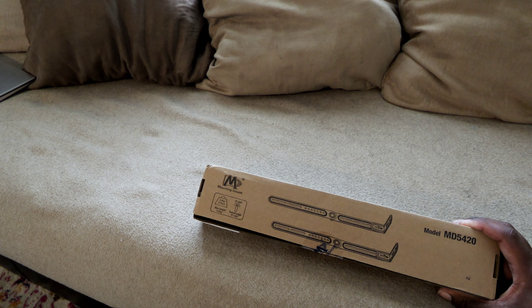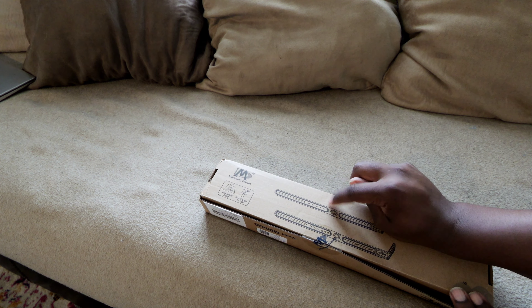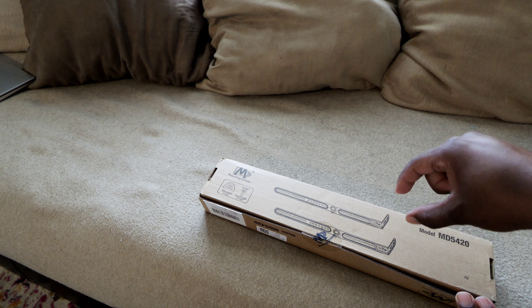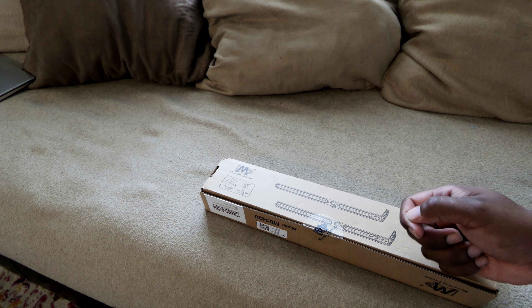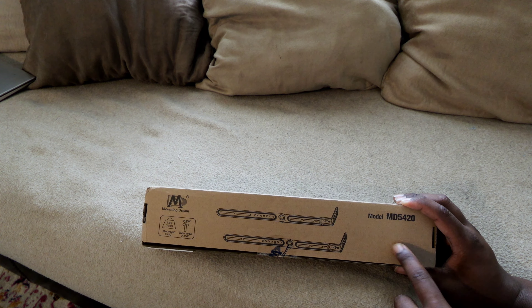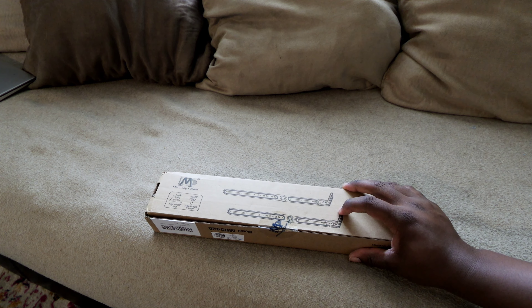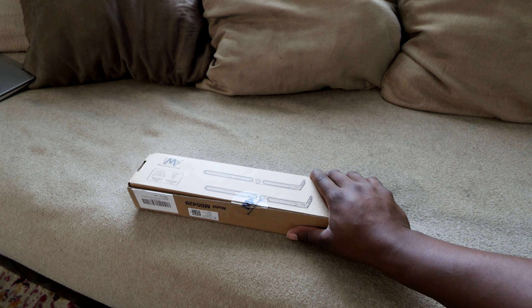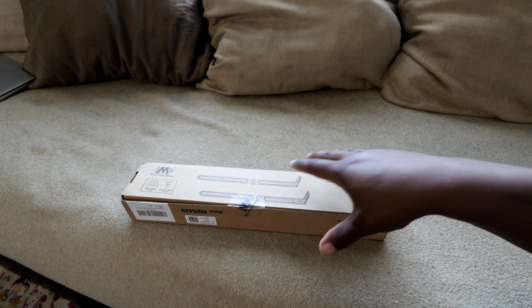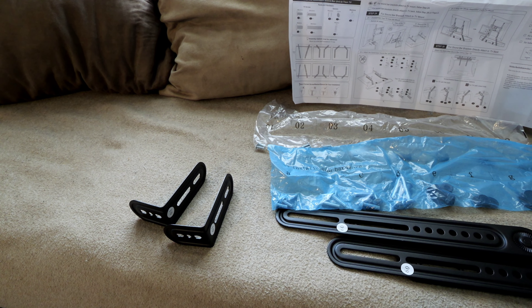The brackets I chose are from Mounting Dream, straight off Amazon. Amazon has a lot of options but I chose these because they attach to the bottom of your existing TV brackets mounted to the wall, and then the soundbar can just rest on top of this post here — so I don't have to screw anything into the bottom. If you have a soundbar that doesn't have mounting screws on the bottom, you can just rest it on the shelf, essentially hanging from there. There are other options where you can screw them directly to the soundbar, but I chose this universal mount just in case I didn't have a perfect fit.